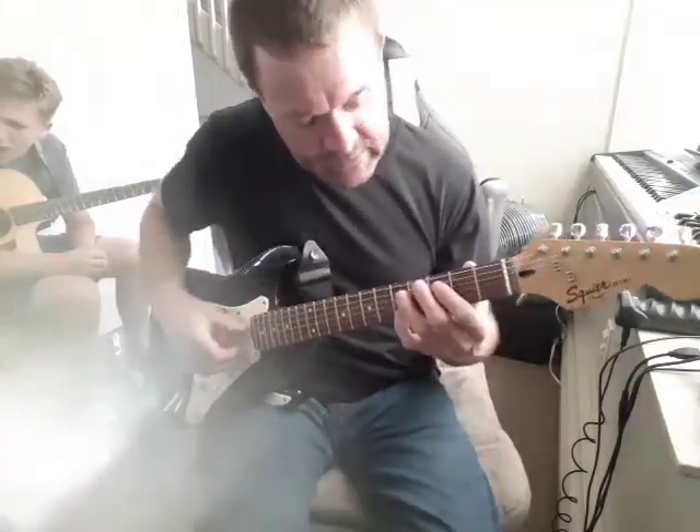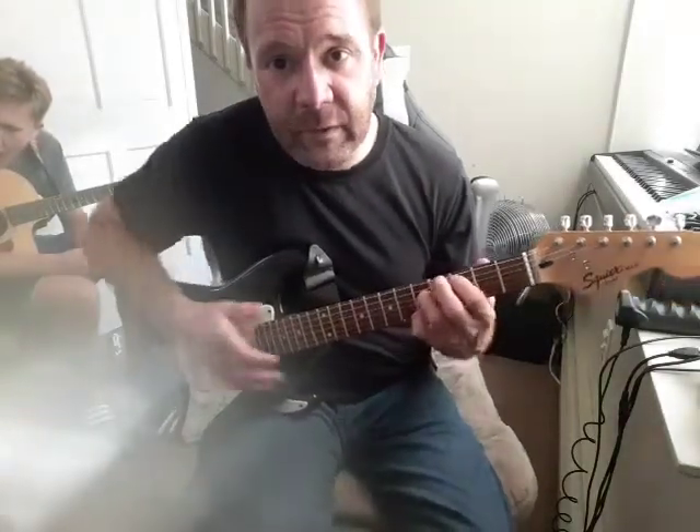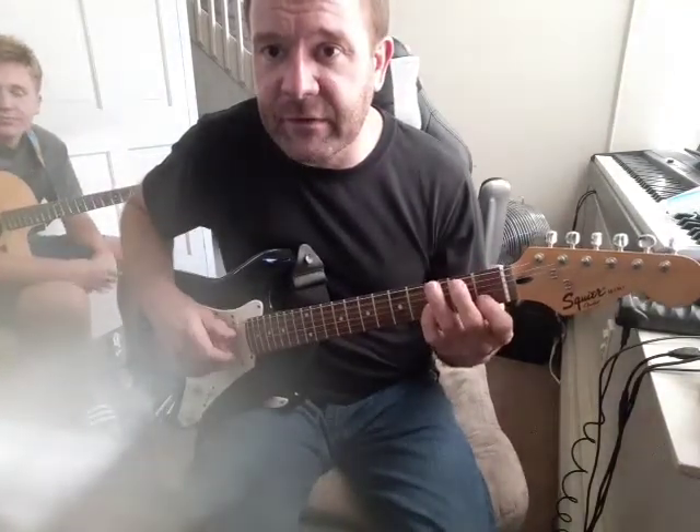And then we just added 10s. I added my ring finger on the 4th string, 5th fret. C, G, B, A minor 7th, and G.